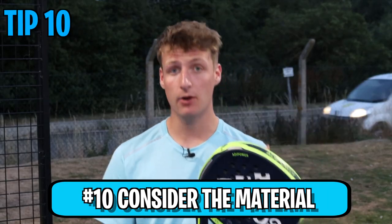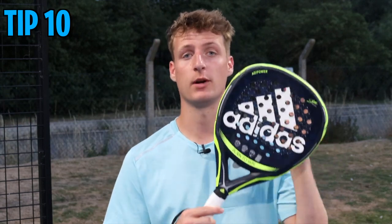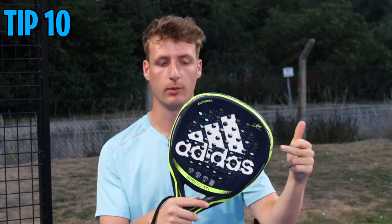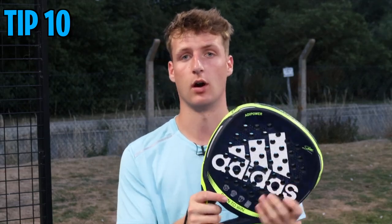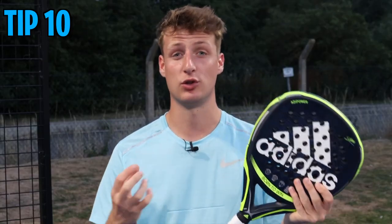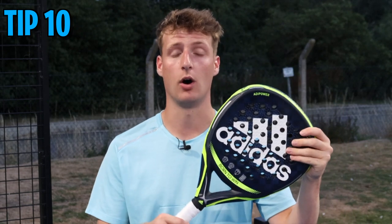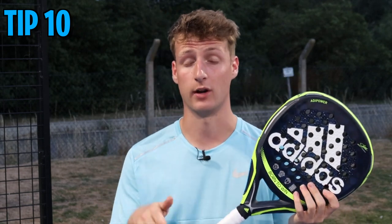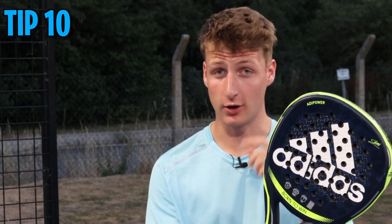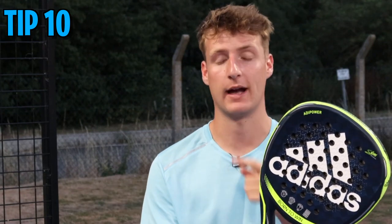Tip number ten: consider the material of your paddle racket. There are two main materials — fiberglass and carbon fiber. Carbon fiber is much stronger and more durable, so a racket like the Alipower 3.1 with carbon will last a lot longer. Fiberglass and cheaper rackets will break over time if used repetitively, as the material just isn't as strong. It might be worth investing in something stronger like carbon if you want it to last longer — and if you're serious about paddle, a strong racket means you can practice for hours defending off the back glass.